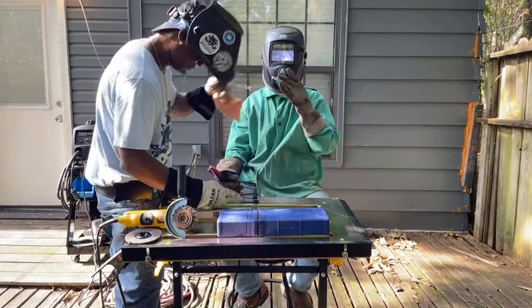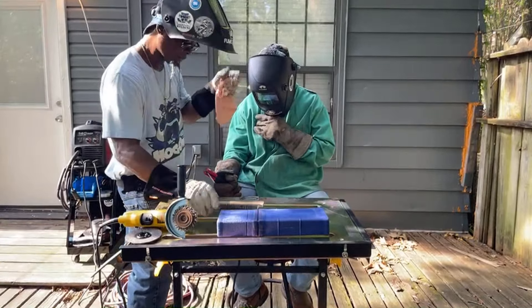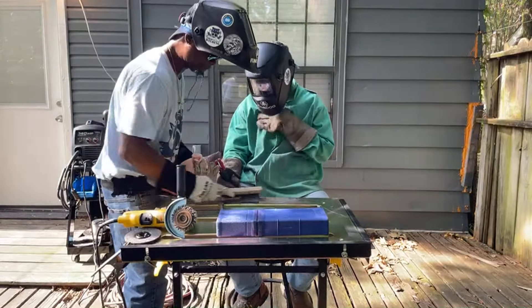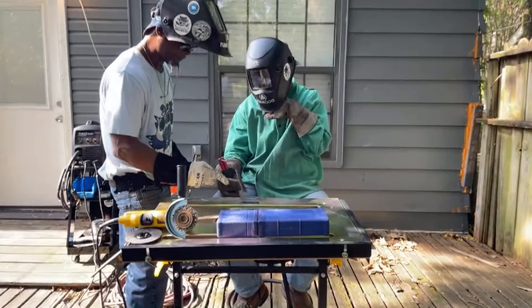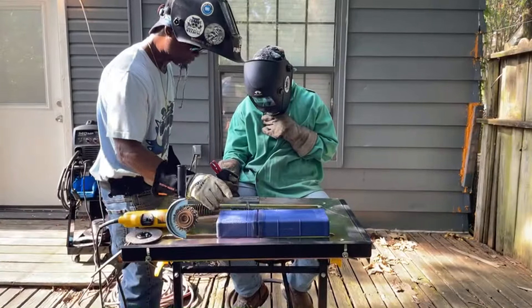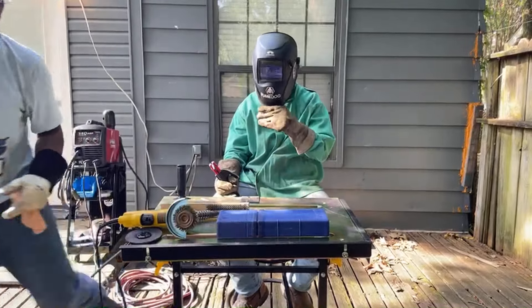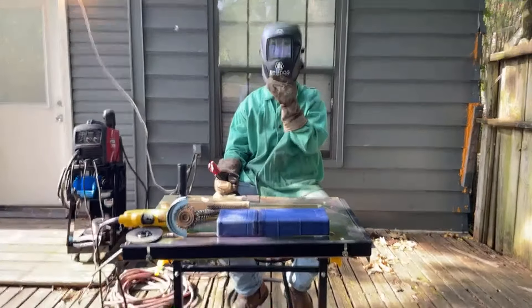Let me clean it off — let's see what we got. Oh yeah, I'm gonna show the people. That's his first official one, so I got to show y'all this first official weld. You got to be proud of that first official weld.